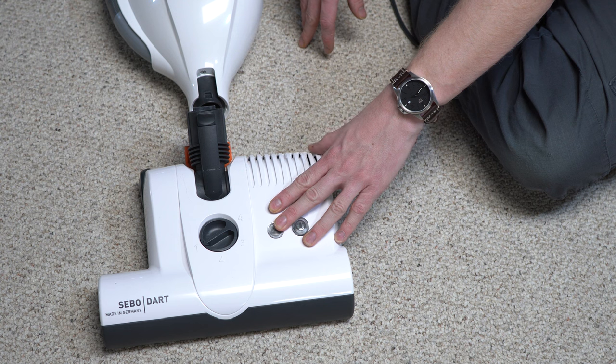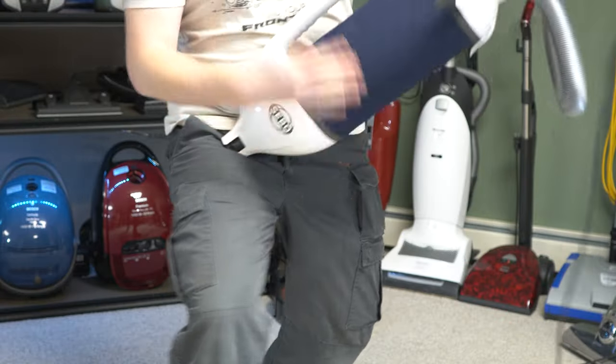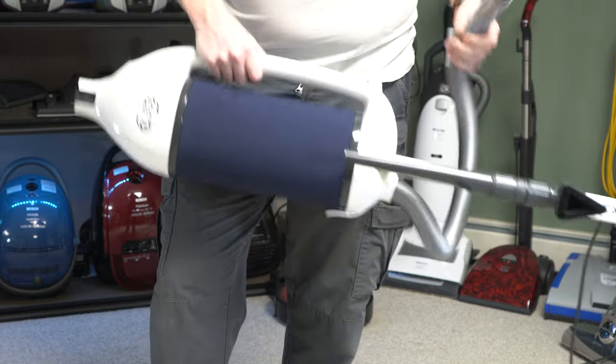You can separate the nozzle and leave it downstairs while carrying the machine up stairs. The Dart has a nice carrying handle with finger grooves so you can hold it and vacuum where you need to. A shoulder strap used to be sold but has been discontinued — however the machine is light enough to carry around easily.